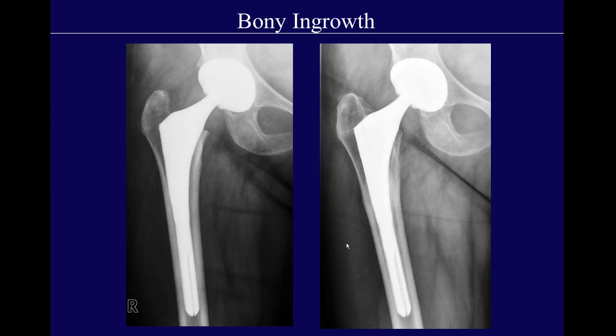Notice there's a slot in the distal aspect of this femoral stem, and in a slightly different projection, you can actually see what are called splines. This is important because if a prosthesis is too stiff, it can cause thigh pain. Some stem designs have this slot to decrease stiffness. They'll also have splines, which are ridges, and flutes, which are grooves. Both decrease the stiffness of the distal prosthesis and also provide some rotational stability.